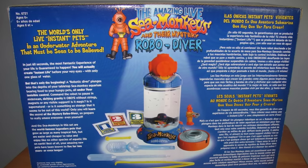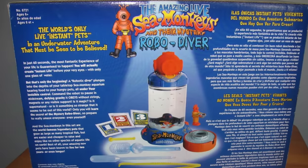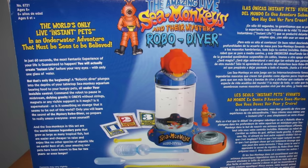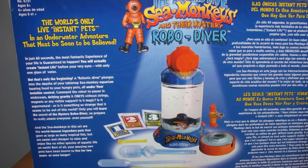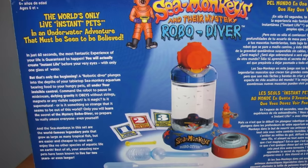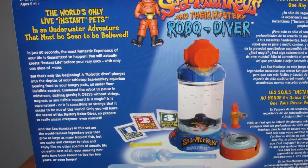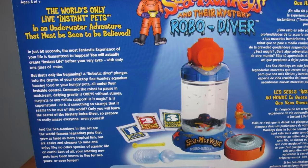The open box version gives a nice brief summary of how this kit works. It says: 'A robotic diver plunges into the depths of your tabletop sea monkey aquarium, bearing food to your hungry pets, all under your invisible control. Command the robot to pause in midstream — defying gravity it obeys without strings, magnets or any visible support. Is it magic? Is it supernatural? Or is it something so strange that it seems to be out of this world? Only you will learn the secret of the mystery robo diver. So prepare to really amaze everyone, even yourself.'